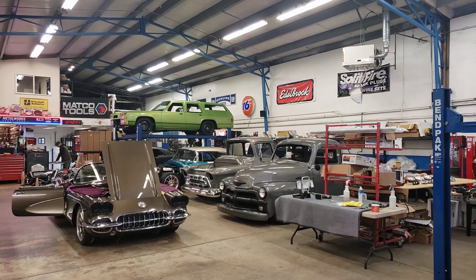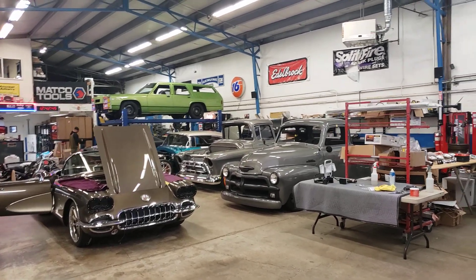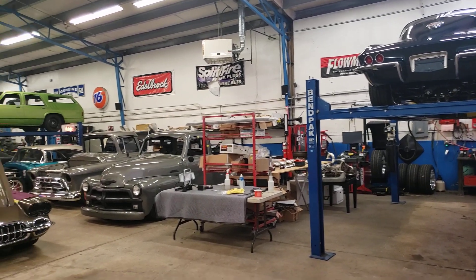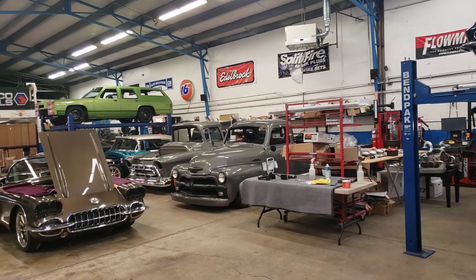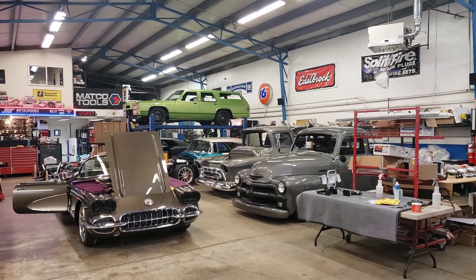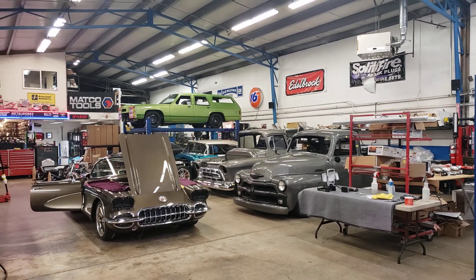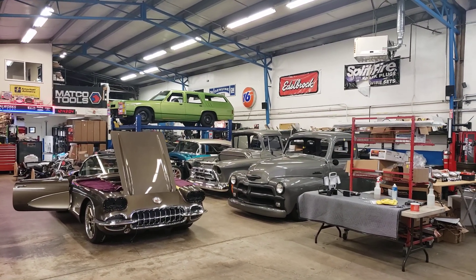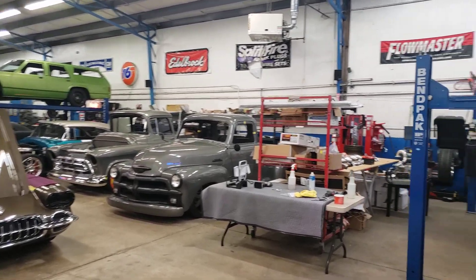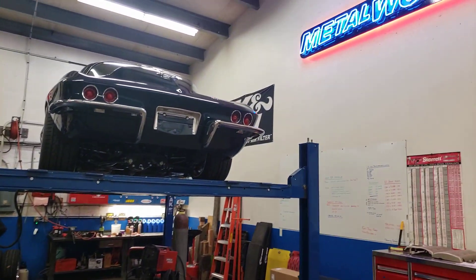Hey guys, this is Charlie from Metalworks. Just want to give you guys a quick look at the assembly bay, as currently every build happening here is on an Art Morrison chassis, except for the bright green National Lampoon's Family Truckster clone we're building over there — that's not on a Morrison, though we did have to highly modify its chassis to accept the Duramax diesel that's sitting inside of it. Currently at the shop we have a total of 18 Morrison chassis on hand.